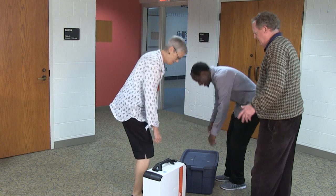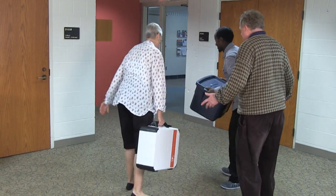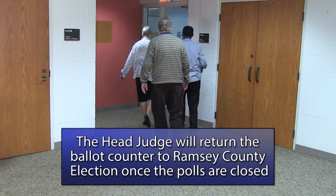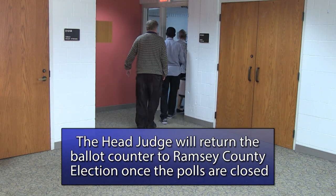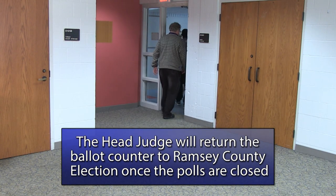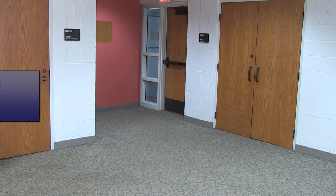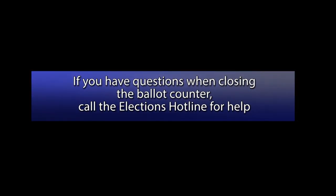Once the ballot counter has been properly closed down and the remainder of the duties required to close the polling place have been completed, the head judge will deliver the ballot counter to the elections office with the other materials that need to be returned on election night. Once the ballot counters return to Ramsey County, the memory device will be removed so results can be uploaded to the Secretary of State's office and reported to the public.